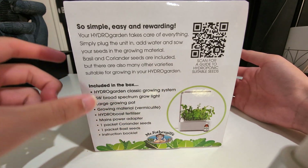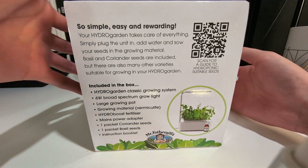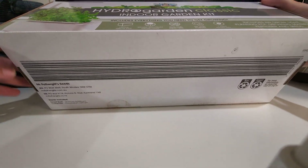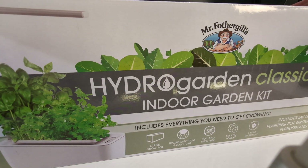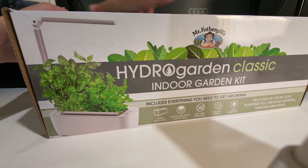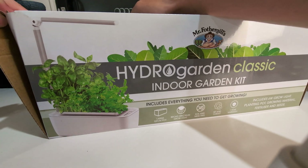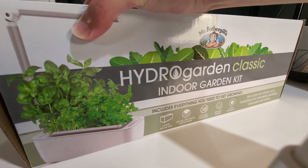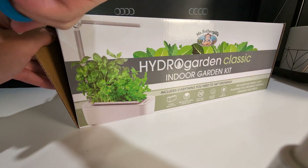Inside the box we've got the hydro boost fertilizer and a QR code for a hydroponic guide. Let's start by opening this thing up — I believe it's something like this, just pull it up. This is decently hard to open, let me get a scissor real quick.